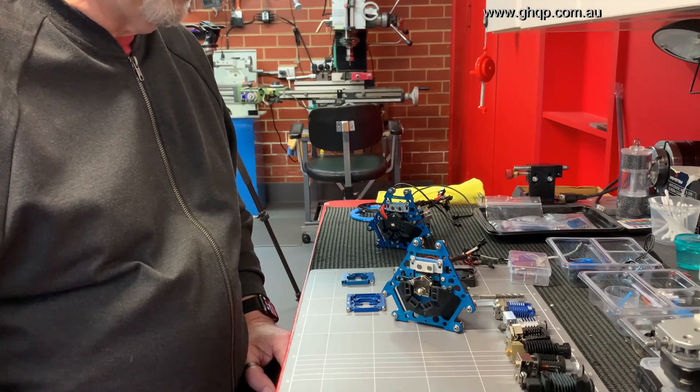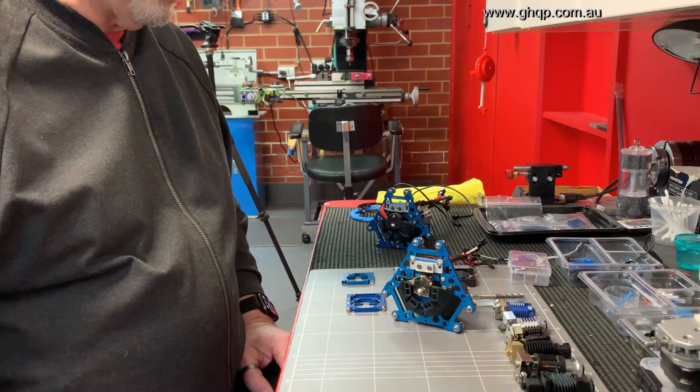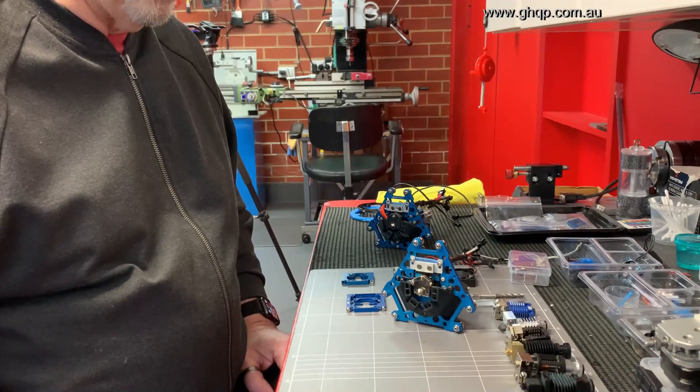Hey guys, it's Graham. This is an update to my effector design and the latest version known as the XR version 2, made for the Predator 3D printer.